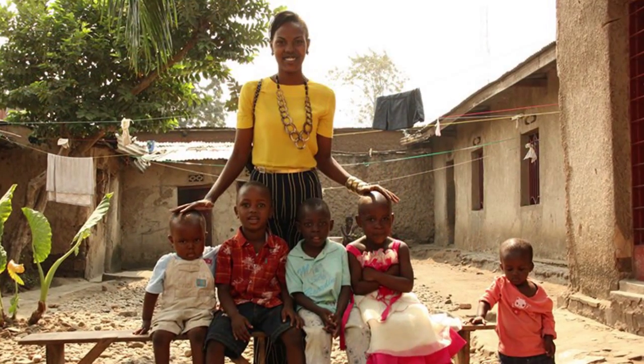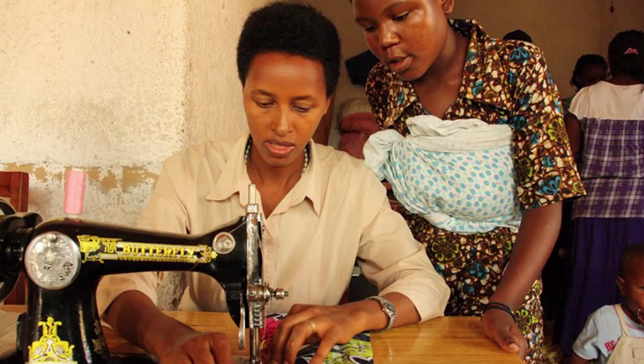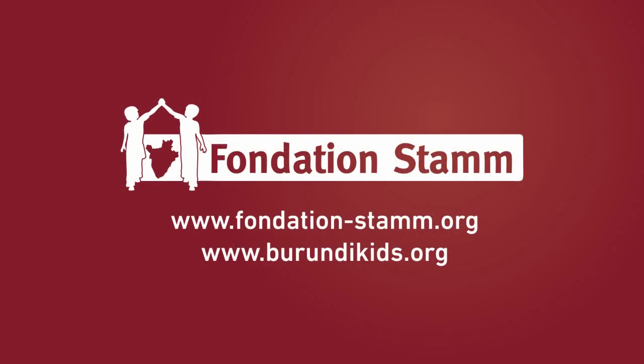Young homeless mothers with a hard fate can stay with their babies in the home for mothers in the capital Bujumbura. There they can go to school or have an apprenticeship in tailoring. The CamPillow 200 is made in this development project of the Stamm Foundation.